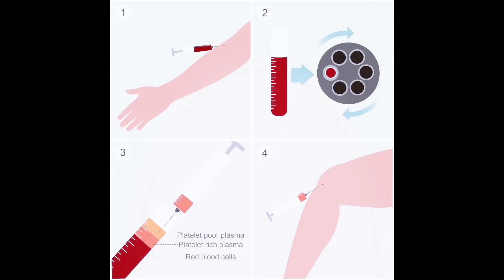Biologic injections — this includes stem cells, growth factors, and PRP, that's platelet-rich plasma.